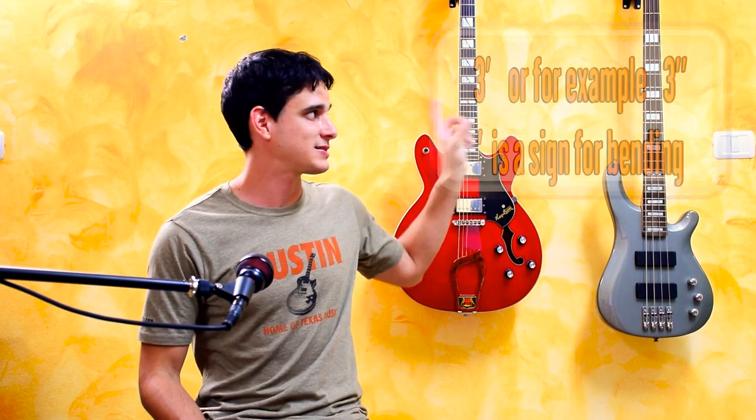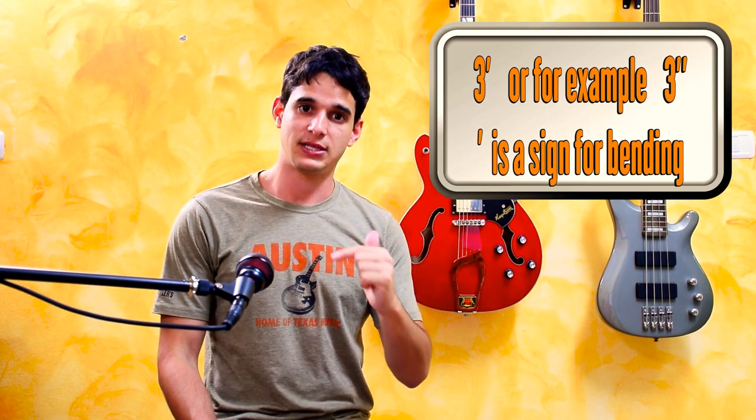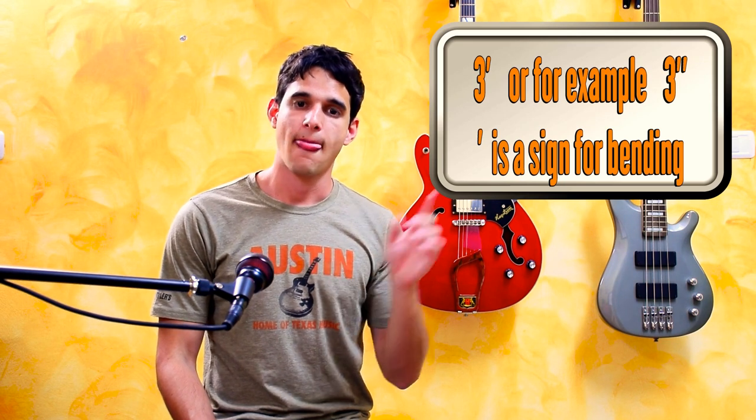One last thing you might see is a little sign right next to a number — for example next to the three — and it means you need to bend that note down. Bending is one of the signature techniques of the harmonica that you can hear in almost all professional recordings. Here's a regular three draw, and now I'll show you how I bend it down.